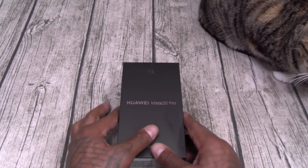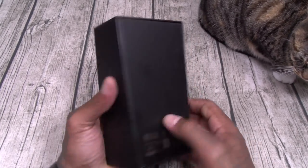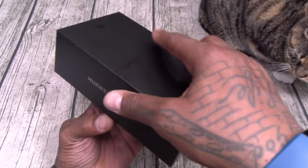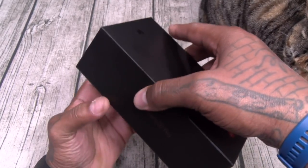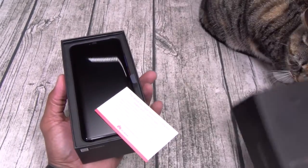Shout out to White Shoes back in the building. Huawei Mate 20 Pro — nice black box. This is the twilight color, 6GB with 128GB worth of storage. Alright, here we go. White Shoes waiting patiently.